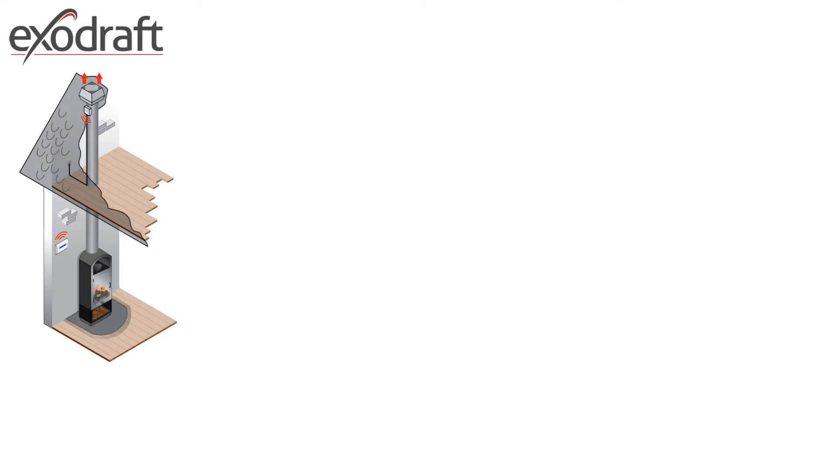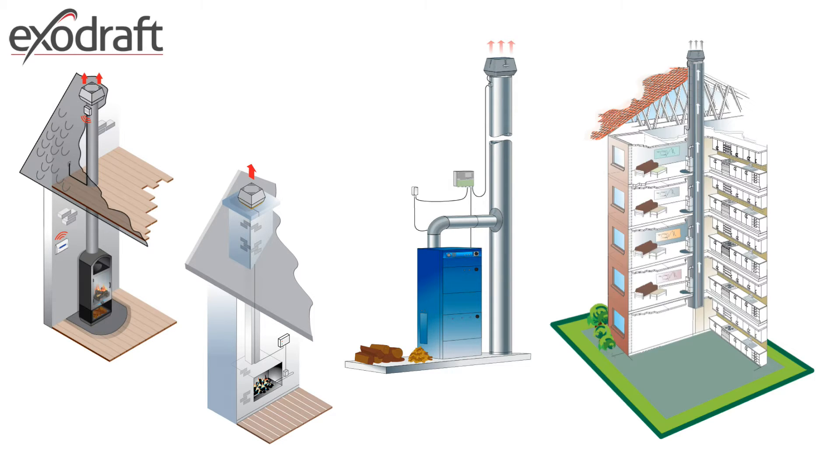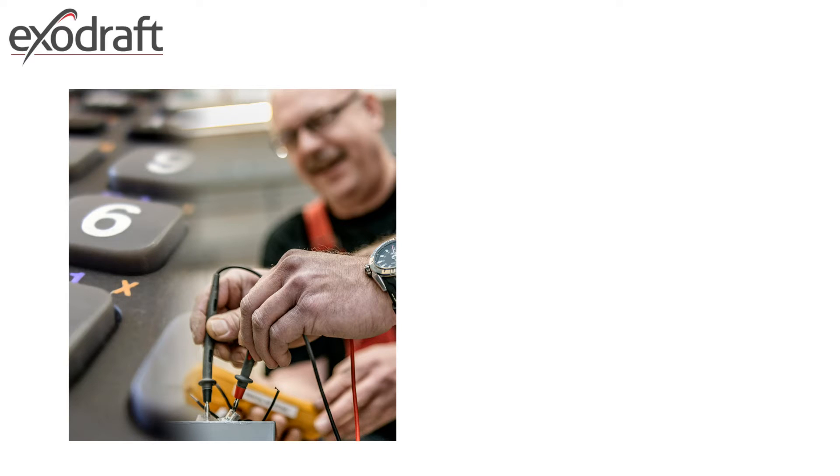There are three main types of use for ExoDraft chimney fans: solid fuel, gas fireplaces including domestic boilers, and oil, gas, and biomass boilers including multi-storey buildings with a common chimney — all of which must go through the ExoDraft calculation process.